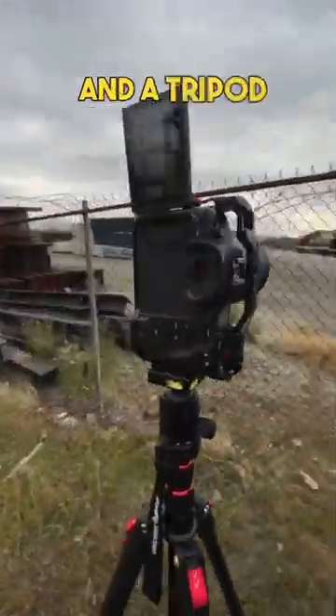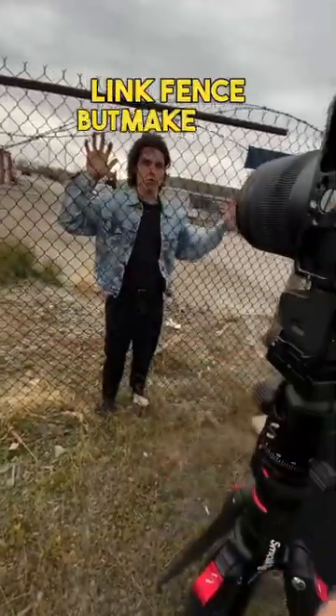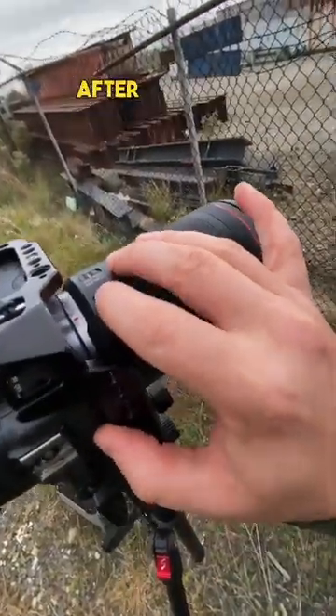Try this cool trick on your next photo shoot — I'll post the results at the end. All you need is a camera, a tripod, and a chain link fence. Make sure you turn off your autofocus after the model is already in place.